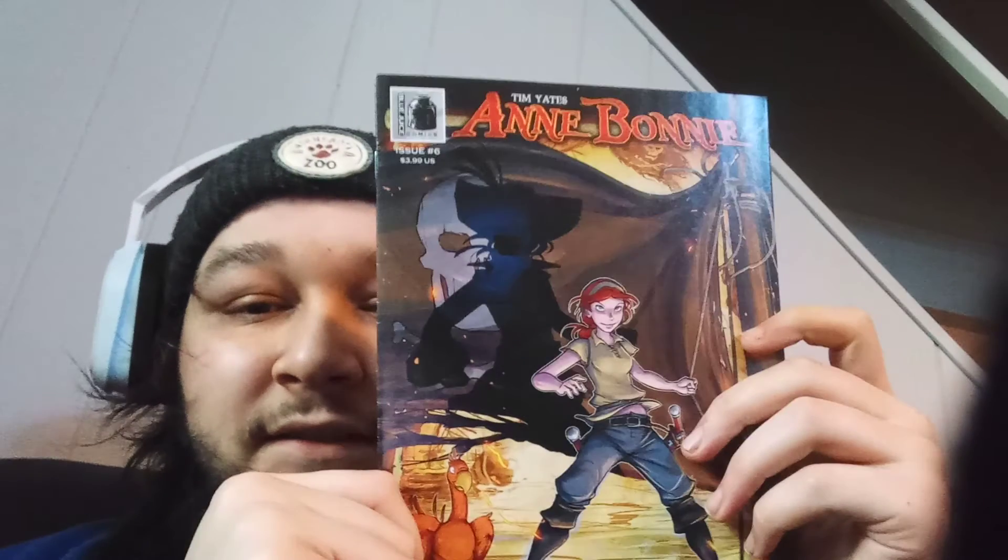The next one we got here — this is some Tim Yates and Bonnie Blue, Juice Comics issue number six. That's interesting. Oh shit, she's like a Lego — oh no, she's a pirate.